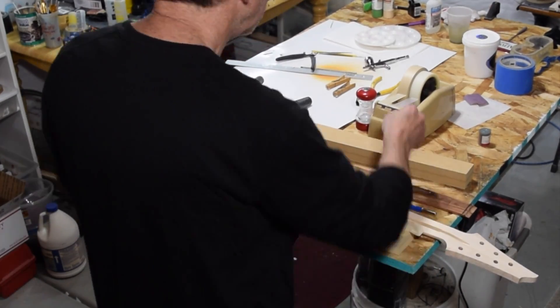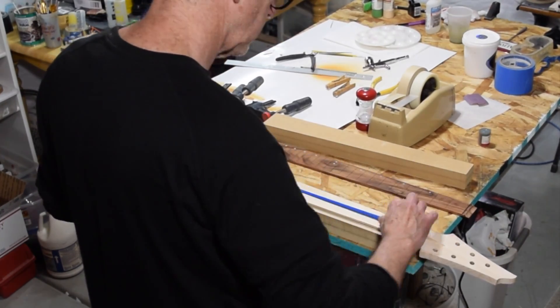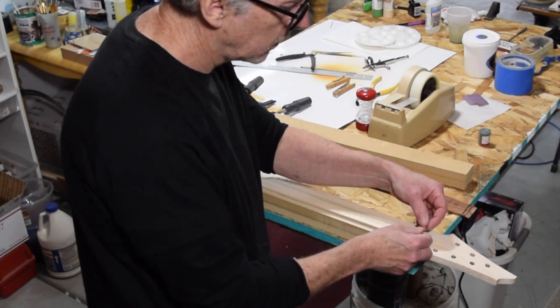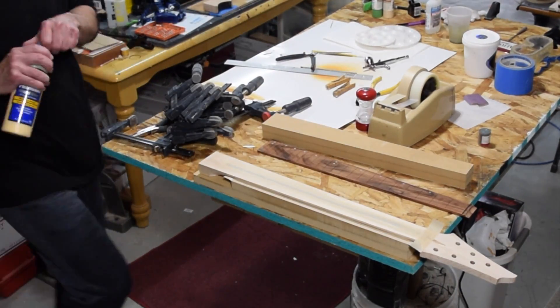First thing I'll do is put down some masking tape on the support fixture. That's just going to protect it from any glue that squeezes out during the fretboard clamping process. Then I'll mask off the truss rod to keep glue from getting into that slot.